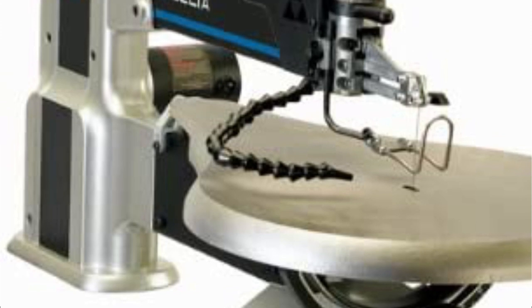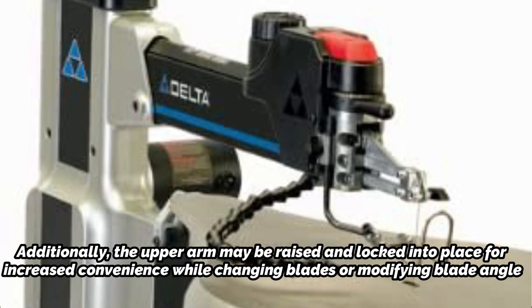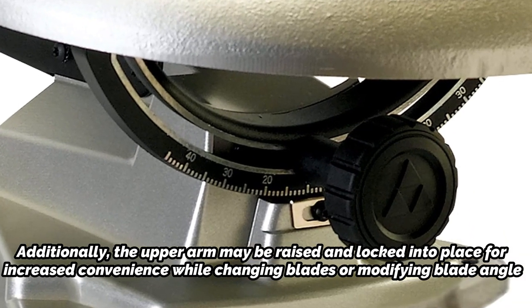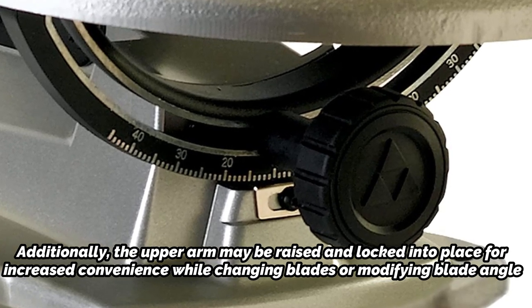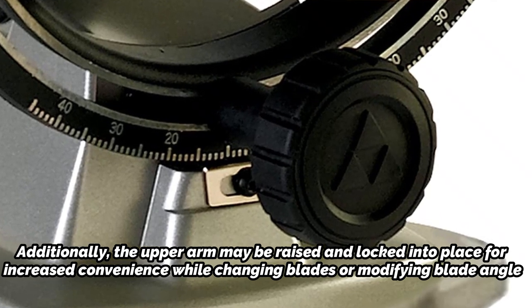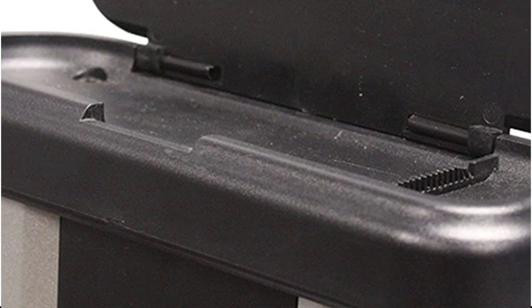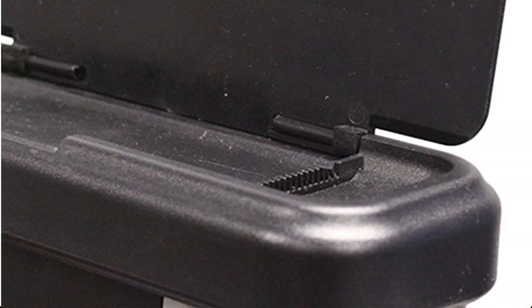To facilitate beveling, the table tilts between 0 and 45 degrees. Additionally, the upper arm may be raised and locked into place for increased convenience while changing blades or modifying blade angle. To cut through even hardwoods like walnut, you'll appreciate speeds of up to 1,750 strokes per minute. The dust hose effectively keeps up with sawdust as you work, preventing it from collecting on pattern lines or the work surface.